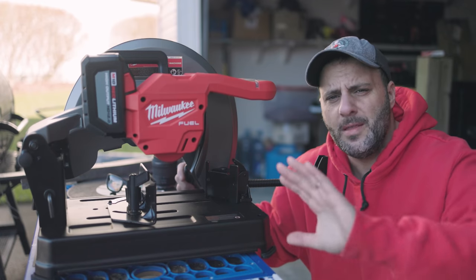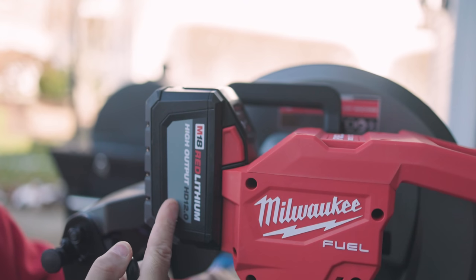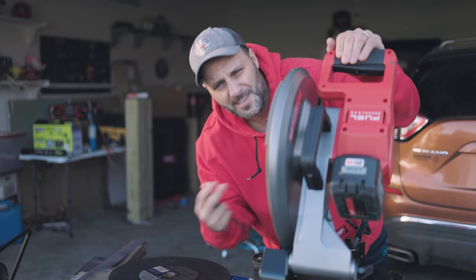Today we're taking a look at the brand new Milwaukee chop saw, and the best part about it is this bad boy is 100% cordless. Today we're gonna use and abuse. We're gonna slice and dice. But first, let's start slicing and dicing that steel.